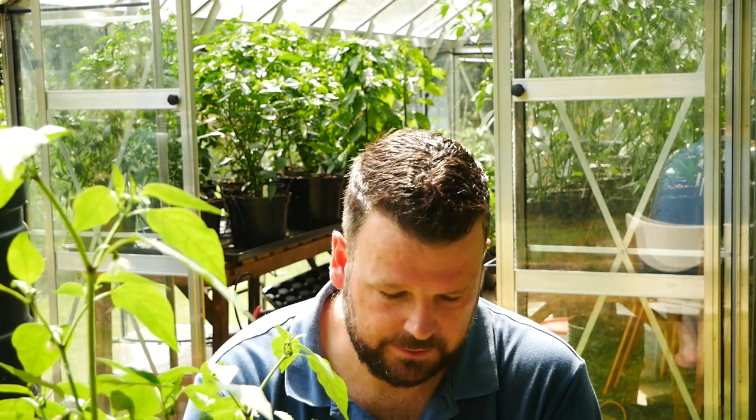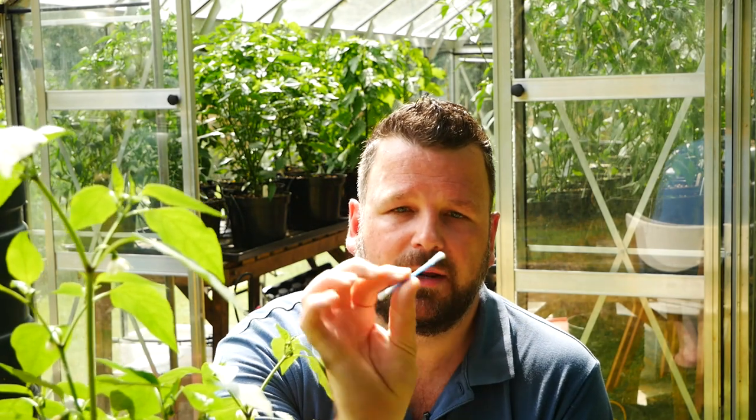That's all there is to pollinating your flowers. You can use the earbud like I was using, or a little paintbrush — like the kind used for watercolors. Anything soft works; you don't want to be damaging your flowers by putting something hard in there. I hope you're having a great season, the plants are growing really well, and you're getting lots of peppers very soon. See you on the next video — thanks for watching!